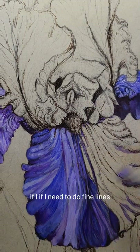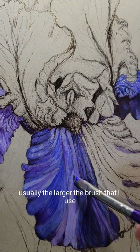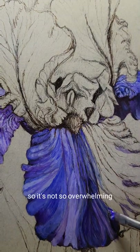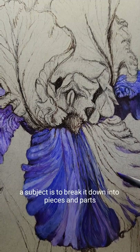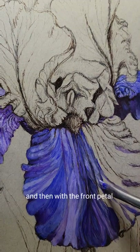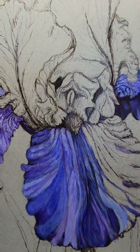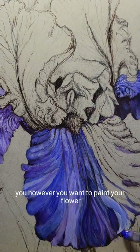If I need to do fine lines, the larger the area that I'm painting, usually the larger the brush I use. To make it so it's not so overwhelming when you're painting a subject, break it down into pieces and parts — like I started with each leaf individually. With the beard, I always start on one side and almost complete it before I move to the other. It's completely up to you however you want to paint your flower.